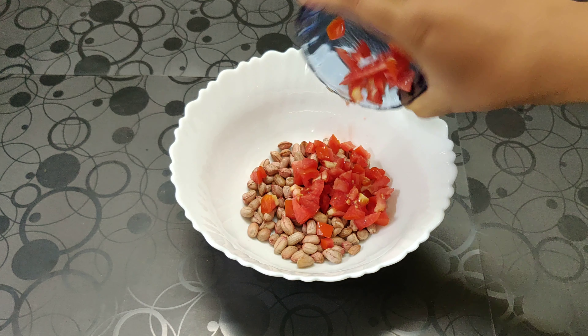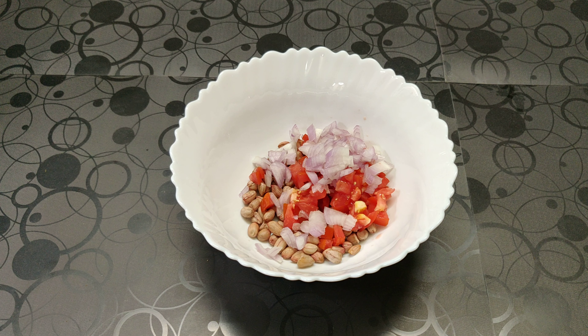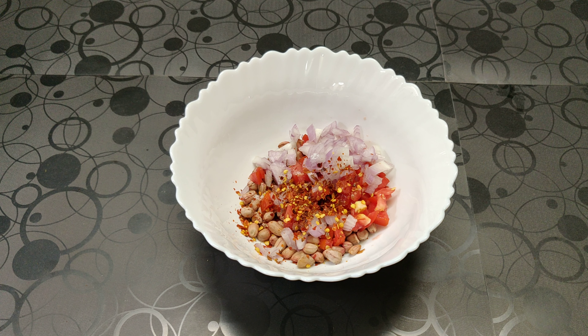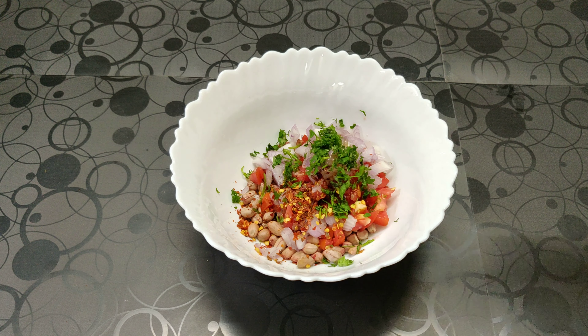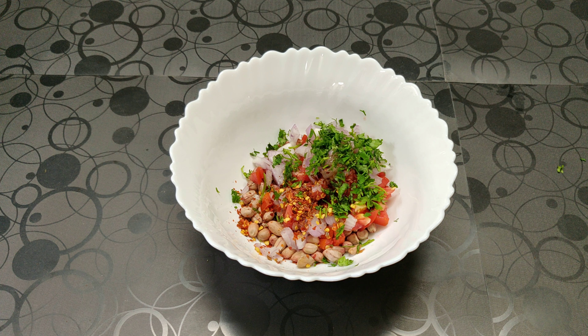Now we are going to add in the chopped tomatoes, chopped onion, salt, red chili flakes, and honey. If you want it a little bit sweeter, you can increase the quantity of honey. Then add some chopped coriander, just a small sprinkle of salt, and a small dash of olive oil.